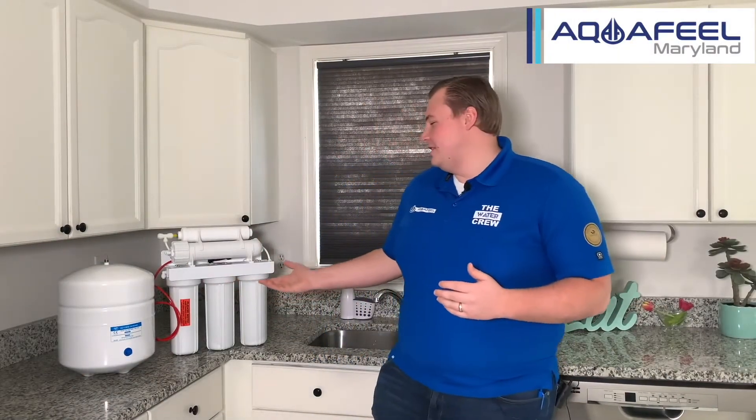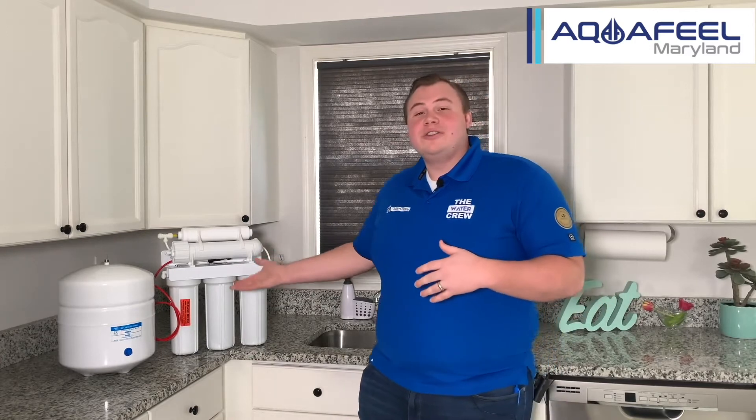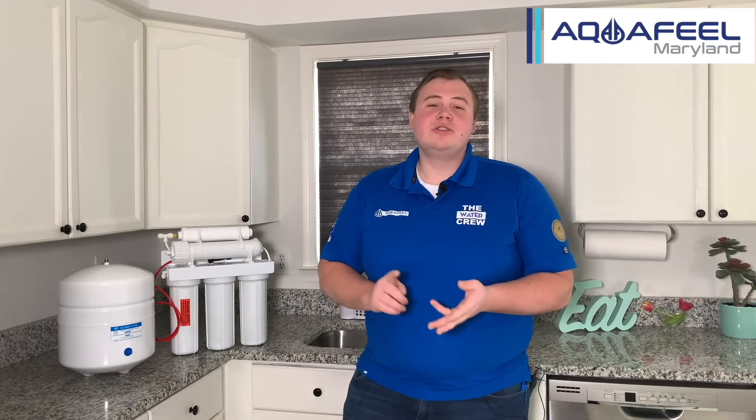Welcome to Aquafield Maryland everybody. Today we're going to be discussing the RO system, as we see here, for you to install under your kitchen sink. Some of the benefits of this system is it's quick and easy to install. It helps reduce contaminants and gives you clean, pure drinking water for your cooking and drinking.